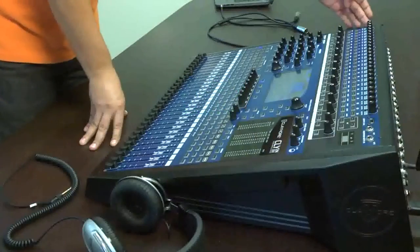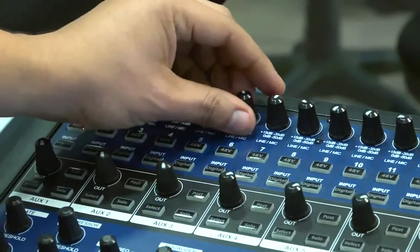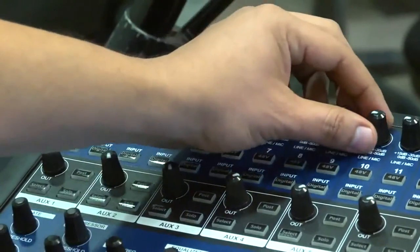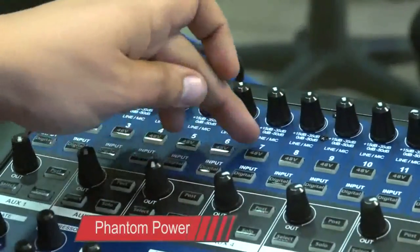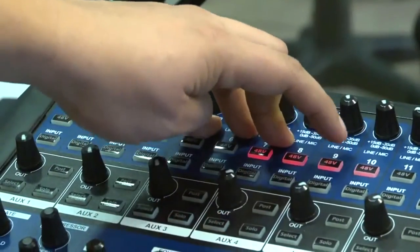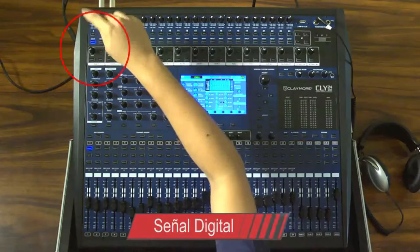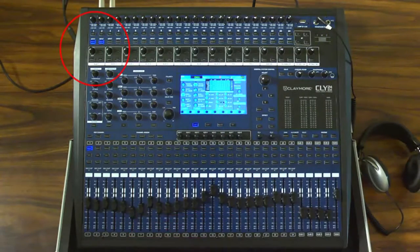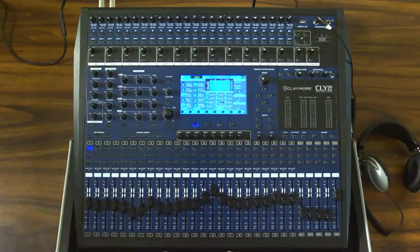En la parte superior, encontramos los controles de ganancia correspondientes a cada uno de los 24 canales. Un control para activar la fuente de +48 volts o phantom power, necesario para la utilización de micrófonos de condensador. Además, encontramos un botón para activar la entrada de la señal digital. Cuando este botón no está activado, la señal que se recibe es totalmente análoga.